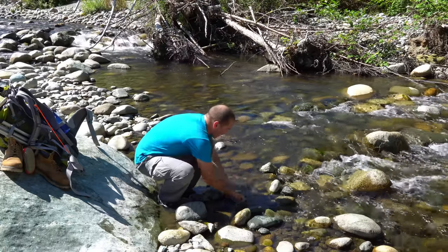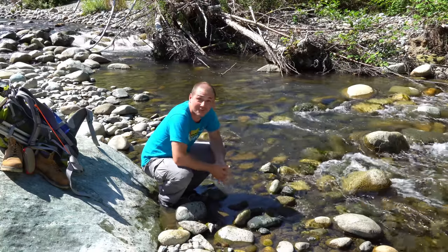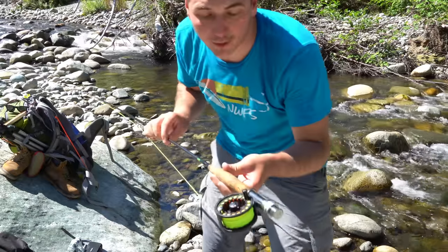It's also super hot here guys. I'm just boiling up, sweating bullets. I gotta cool off here real quick. Oh man, it feels good. It's just so hot out here. All right, got my fly pole put together.